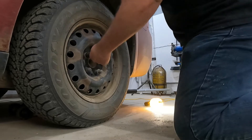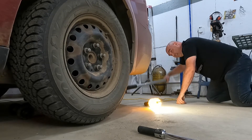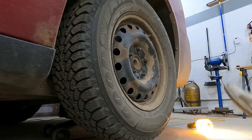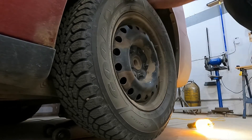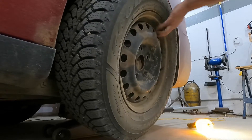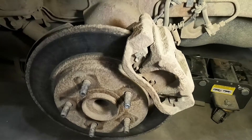Crack all the lug nuts before we lift it. The tire is stuck in there — a little bit of violence. There we go. Violence is the answer sometimes.